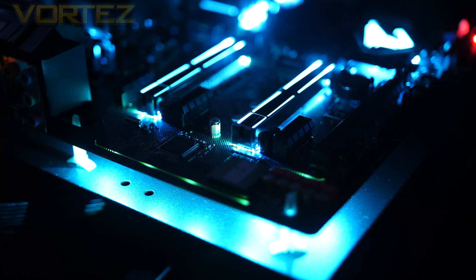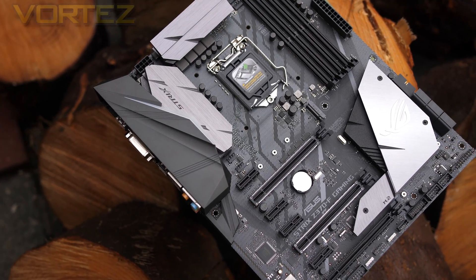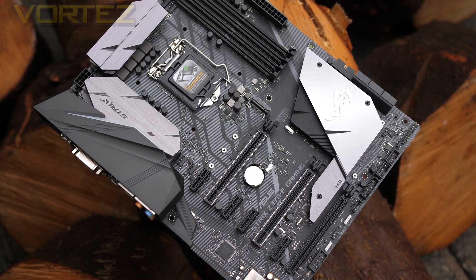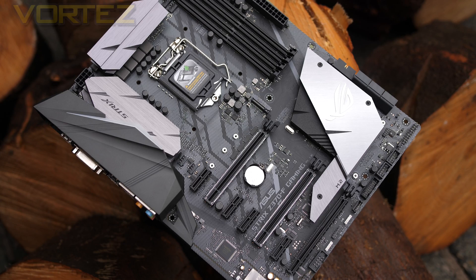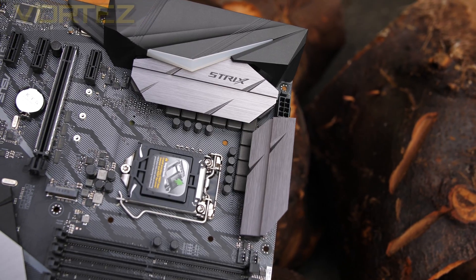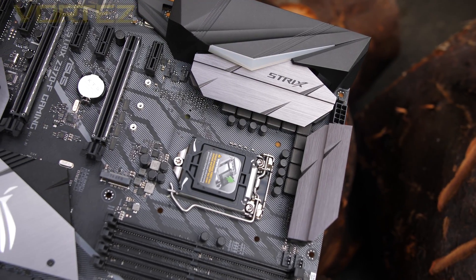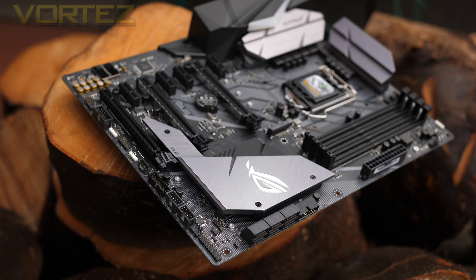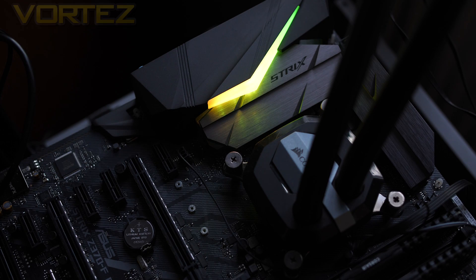Next we have the ASUS Strix Z370F. We actually reviewed the Z270F and really liked that board, and this Z370 is again very similar in appearance with a slight modification to the heatsinks. You can also see that we now get an M.2 heatsink which marries up with that huge chipset heatsink, and just as with the Z270, this board keeps the RGB lighting low-key with just a strip on the I/O cover.